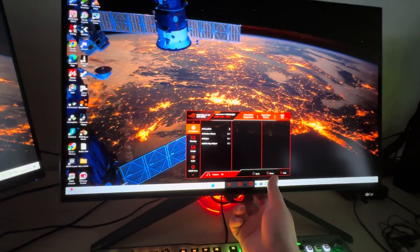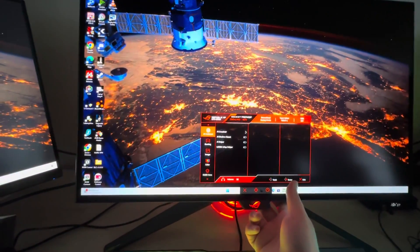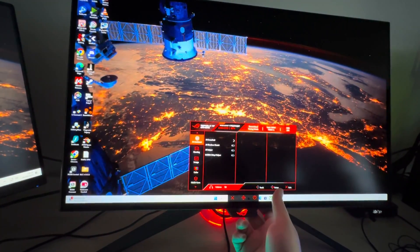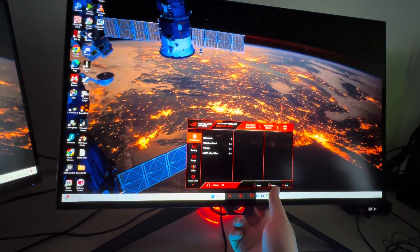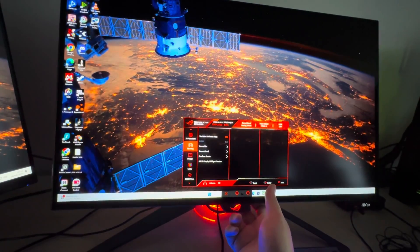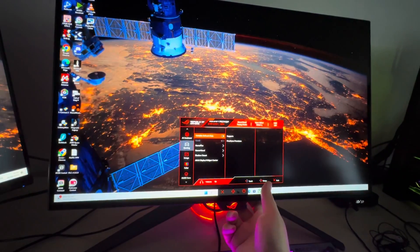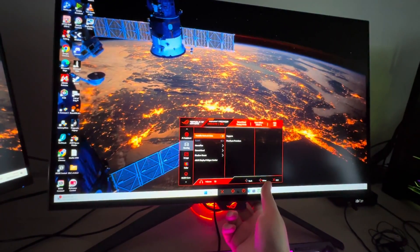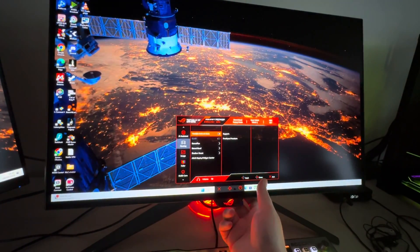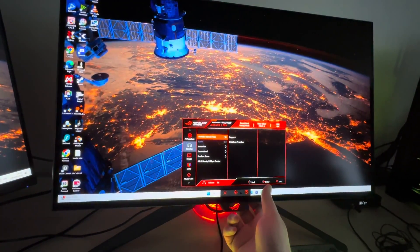Starting at the top — these are the AI assistant features. We have AI crosshair, AI shadow boost, AI sniper, and then MOBA map helper. I don't play this style of games. In gaming we have variable refresh rate on; it says it supports FreeSync Premium. This is probably because I've got it connected over HDMI at the moment and probably want to change it to DisplayPort.